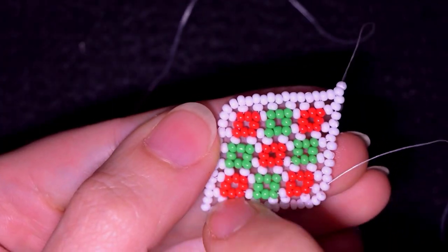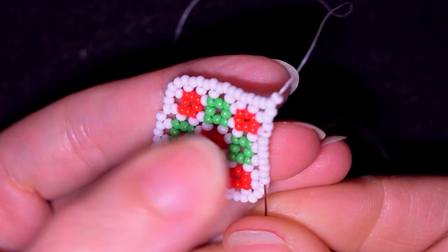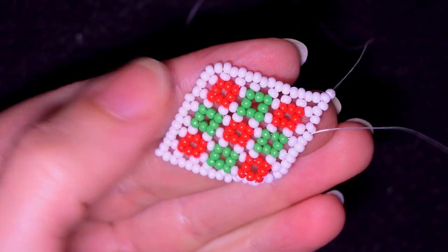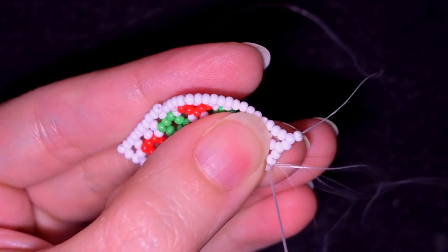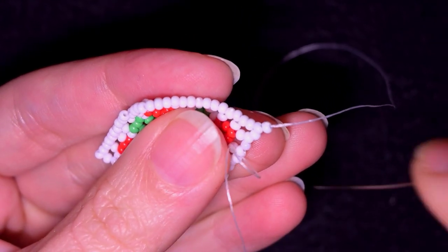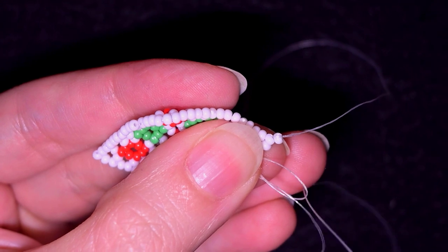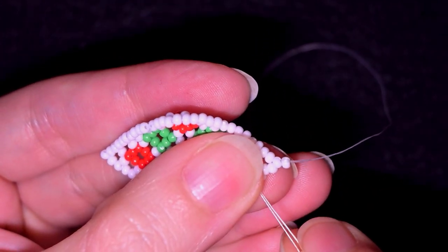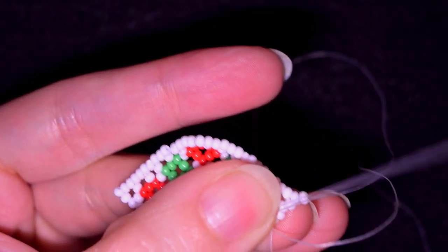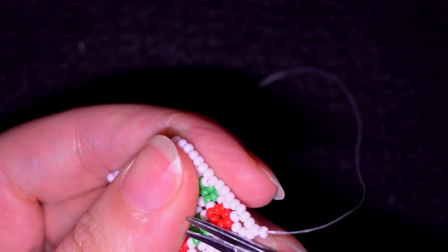Now I need to go in this direction, find a place to make a knot and cut my thread. You could go and tighten up your work around the edges first, then choose a place, make a loop and go two times through this loop. Before you pull, make sure you are between those two beads where you started your knot from, then pull. Then go through the following seed bead and cut your thread.